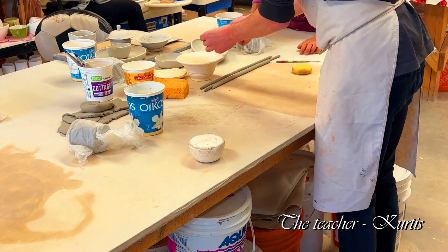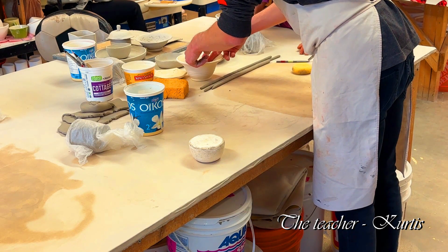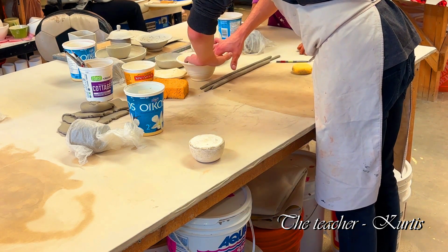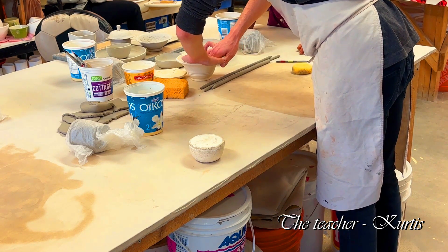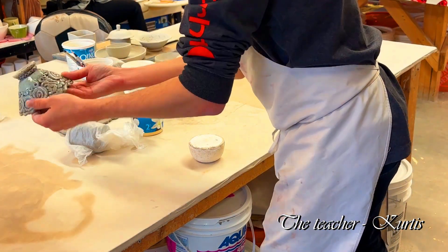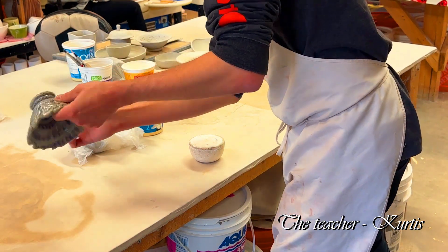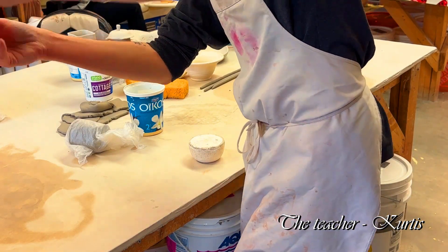I'm just going to fold it and close two edges like that. It doesn't need to be perfectly even. This one is at a slant — it's a little shorter on one side and quite large on the other — and that kind of adds to it. The bottom moves up and down a little bit and it looks nice.